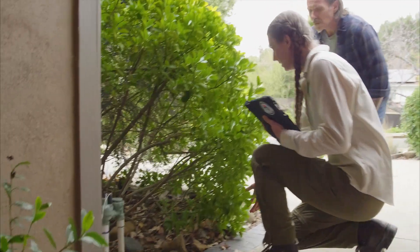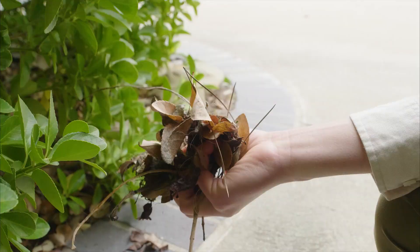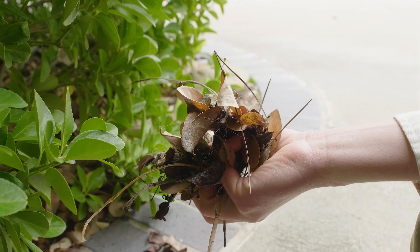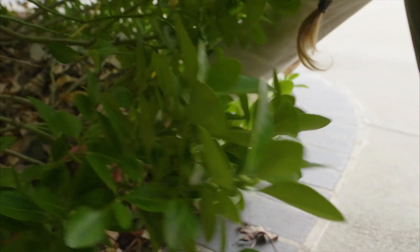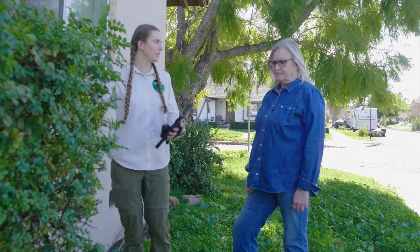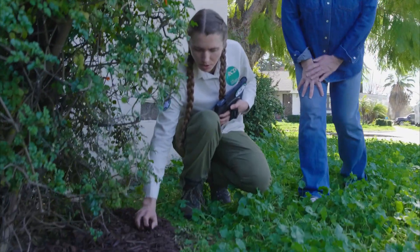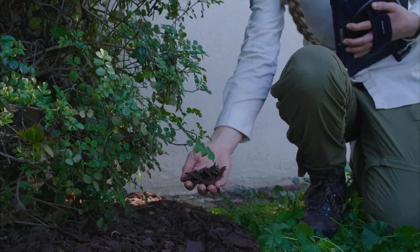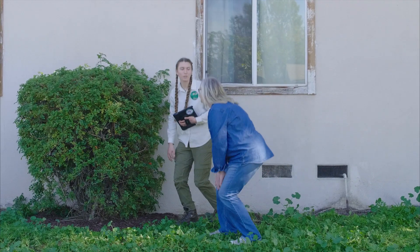Let's look at the ground level. If I reach my hand in here, I can pull out a handful of dry leaves piled up underneath. This could act like kindling if embers were to land on it. So I'd recommend trimming up the lowest branches of the shrub to give a little space — that makes it easier to clear the dry leaves and gives space between the ground and the live vegetation.